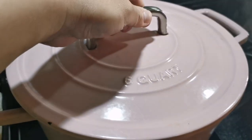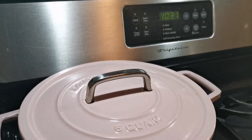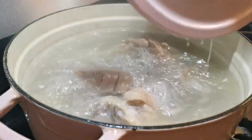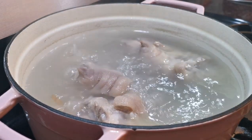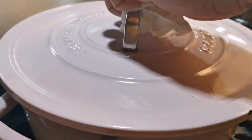Once the water starts to boil, remove any visible foam from the pot. Put the lid on and simmer with medium-low heat. After one hour, check on the feet to make sure they're not sticking to the bottom of the pot. Add the beans and simmer for another two hours, checking once halfway through.